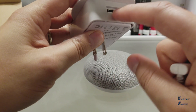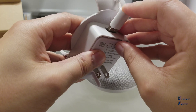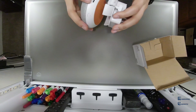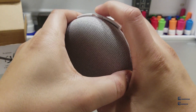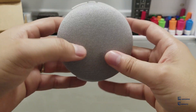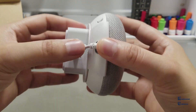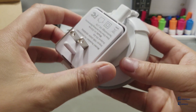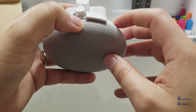It locks at the bottom, locks at the top. You have access to the port — plug that in to access the micro USB. So we'll clip this in and it snaps into place. You still have access to the switch that allows you to turn off the microphone.